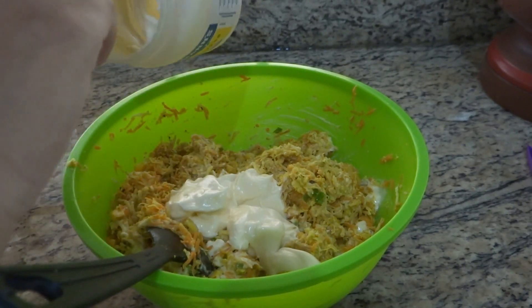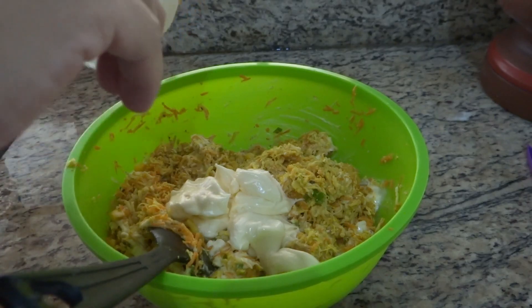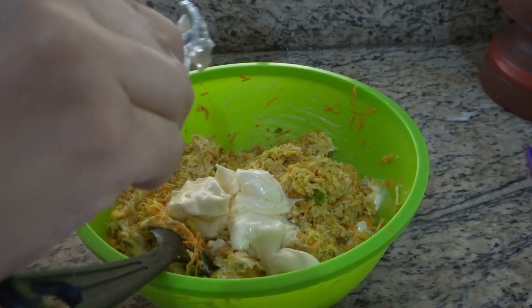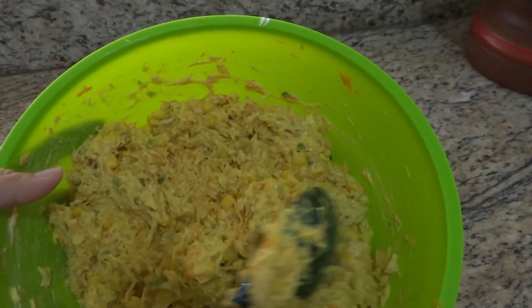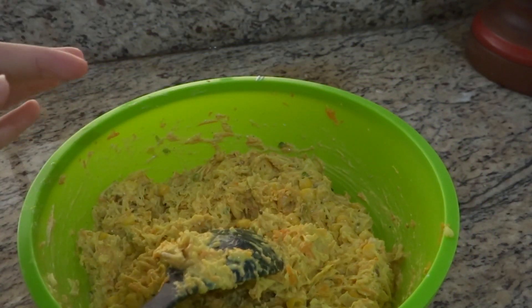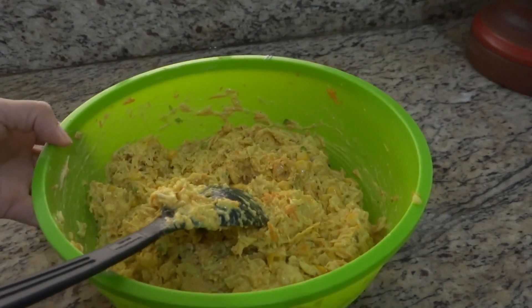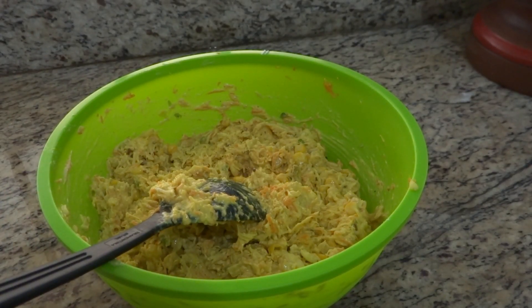Vou misturar e daqui a pouco vou experimentar o sal pra ver como tá, né gente? Porque comida sem sal ninguém merece. O salpicão está pronto, já está bem molhadinho do jeito que eu gosto. Vocês façam do jeito que gostarem — se não gostam de muita maionese, não precisa colocar. Experimentei o sal: a batata palha tem sal, a maionese tem sal, já tinha colocado sal no frango, então ficou no ponto mesmo, não precisei acrescentar nada.